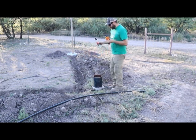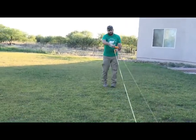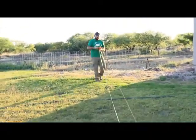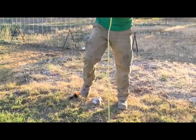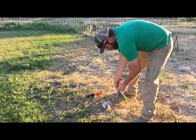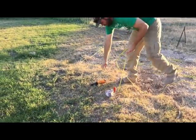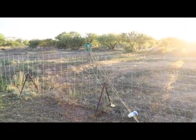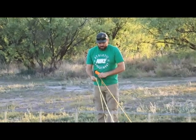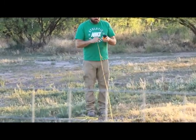We'll unwind this and measure it with the 100-foot tape I got. 146 feet — that's the well depth. Water at 38 feet.